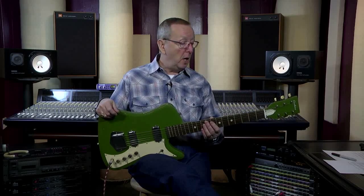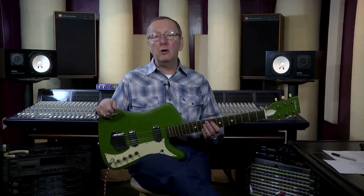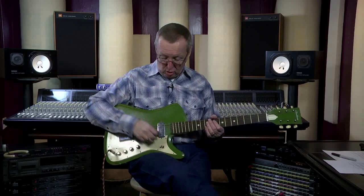Jeff the Tech set it up with awesome playing action, so you're not going to get sore fingers from playing this guitar for hours and hours. And they sound great — these K pickups are very, very strong.